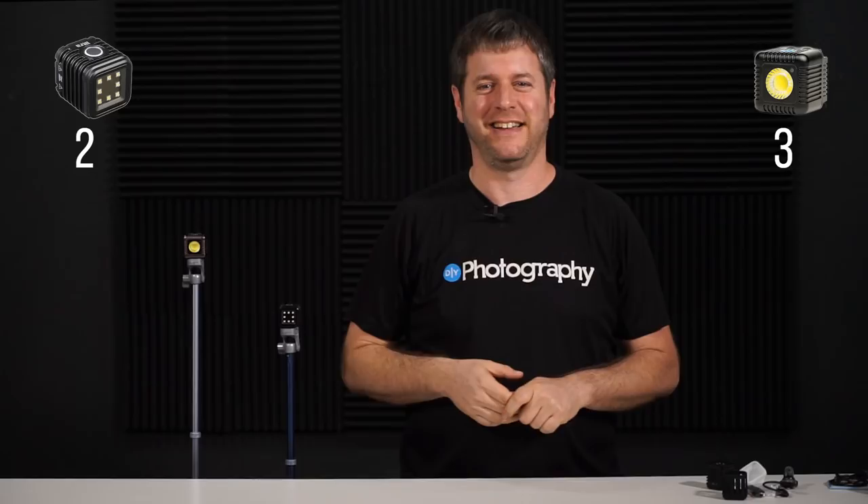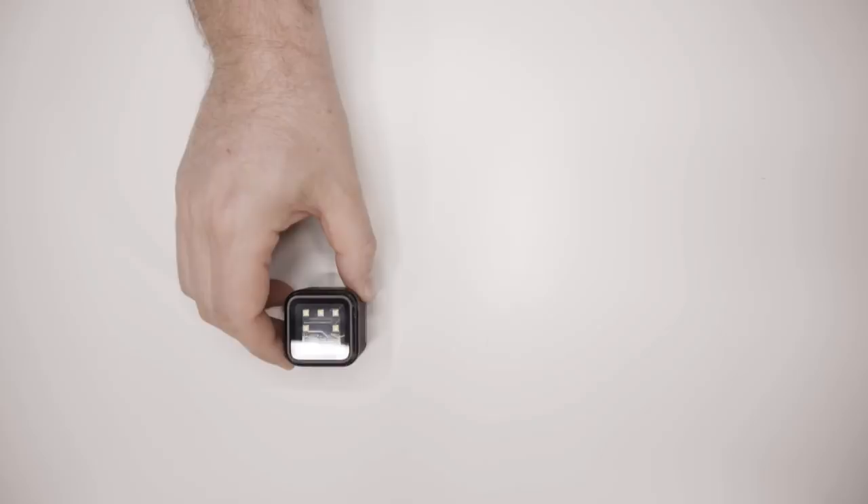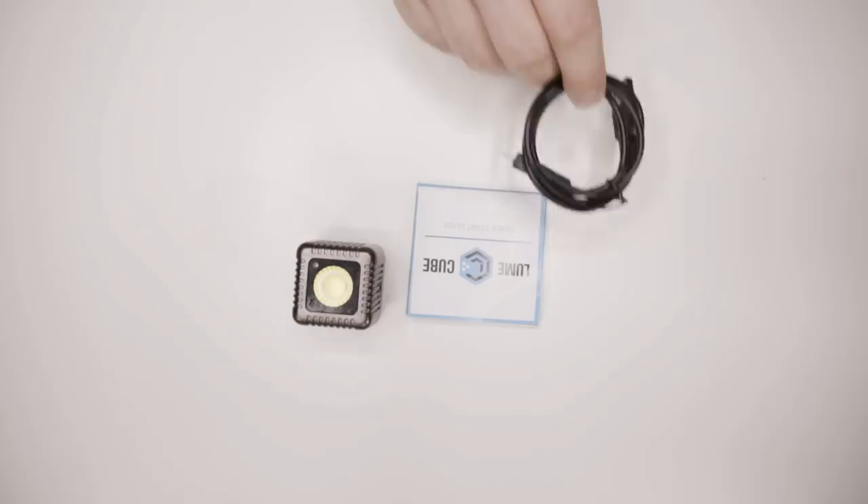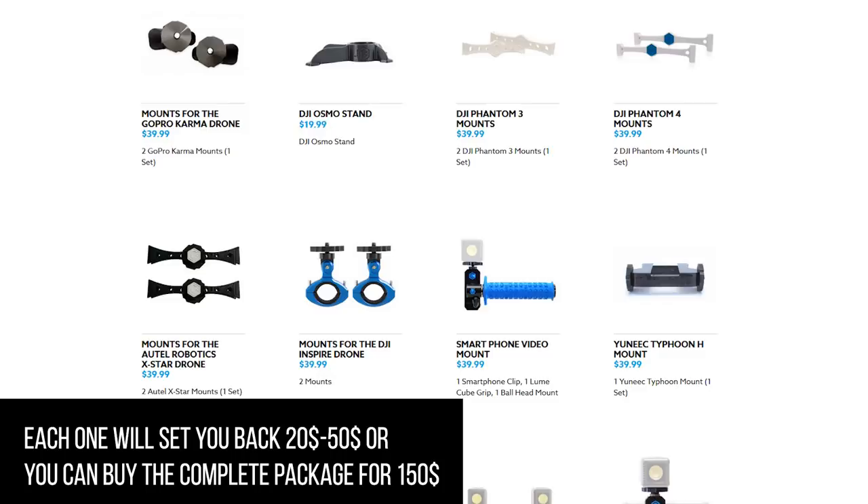Let's talk about price and value. The Lycra sells for $60, or you can get a pair for $100. You get the actual Lycra, a little rubber bumper, charging cable, GoPro mount, clips you can attach to your clothes, a little dome diffuser, and a quick guide. The LumaCube sells for $79, or a couple for $150, and you get the LumaCube, a quick start guide, and a charging cable — that's it. Of course, you can buy a diffuser, gels, and attachments separately. I'm going to give the Lycra two more points: one for price and one for accessories.